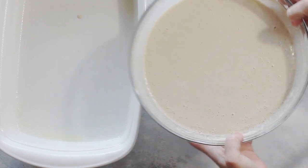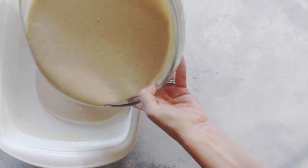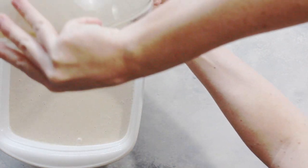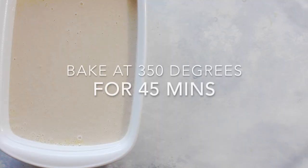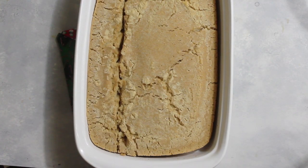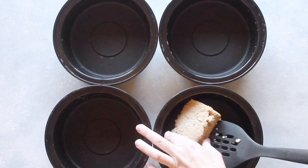I sprayed my pan with nonstick cooking spray and I'm going to pour my batter right into the 9x13 pan. Next you're going to bake it at 350 degrees for 45 to 50 minutes. You want to make sure that when you cut through it, it's not jiggly or wet inside.